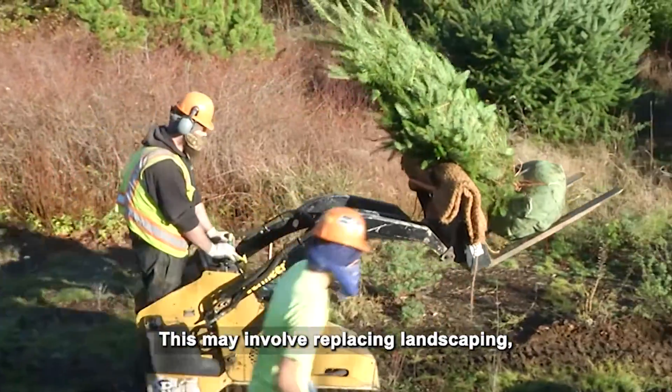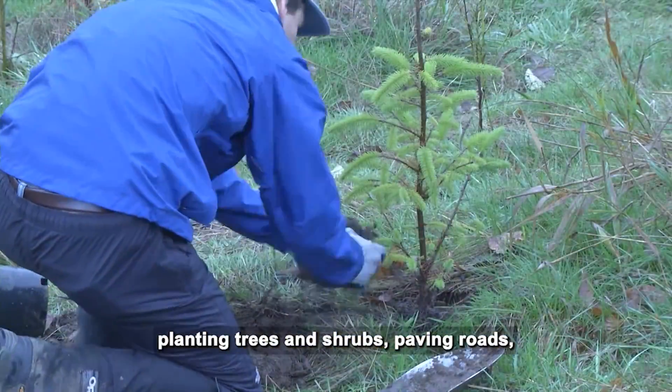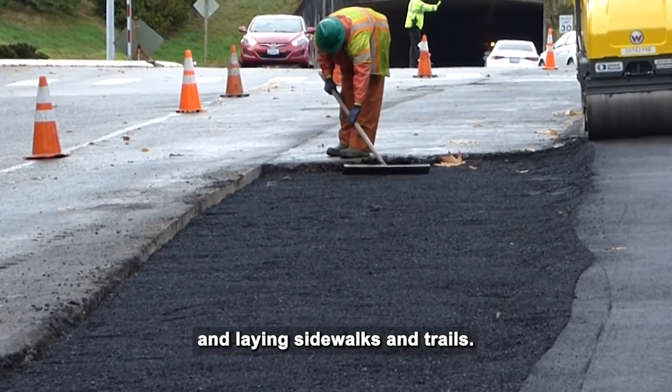Restoring disturbed areas may involve replacing landscaping, planting trees and shrubs, paving roads, and laying sidewalks and trails.